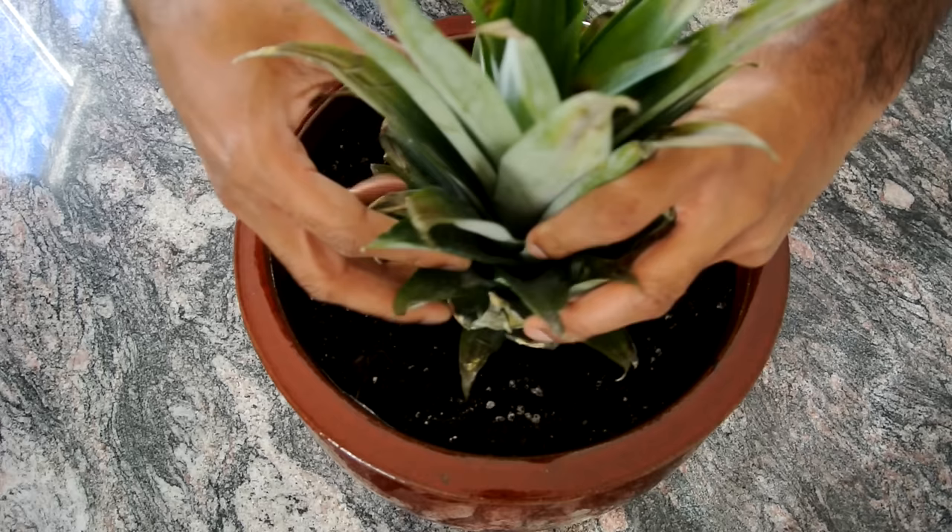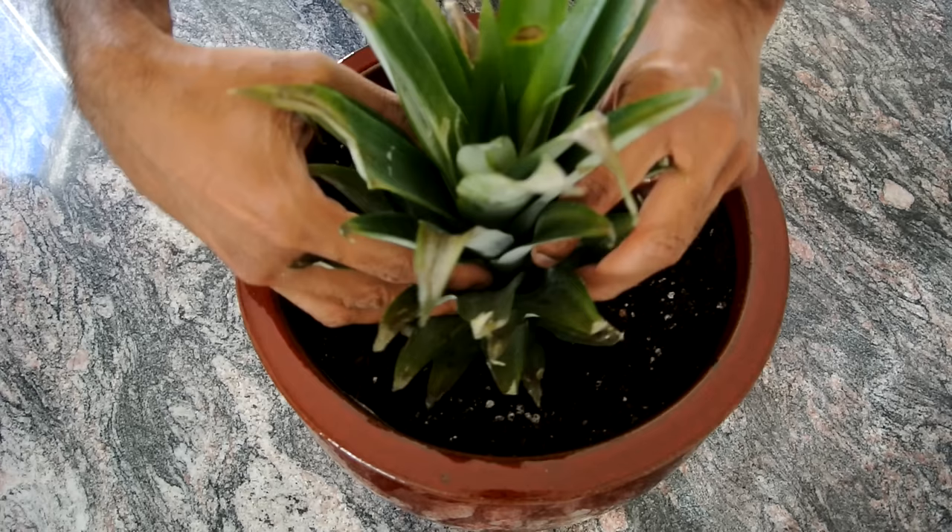Then you want to take the pineapple top and just twist it in to bury the exposed part.